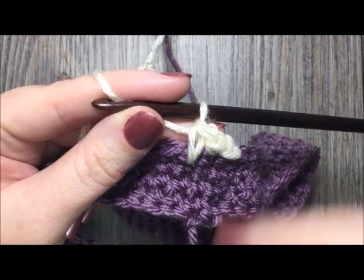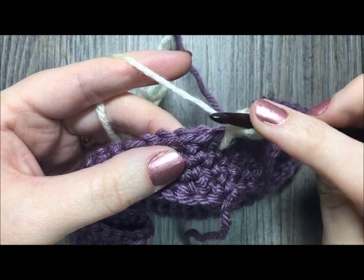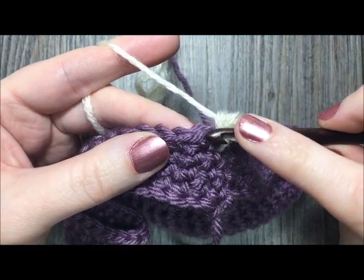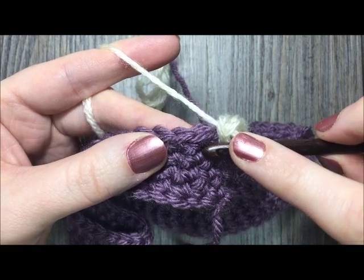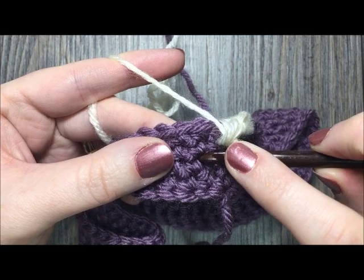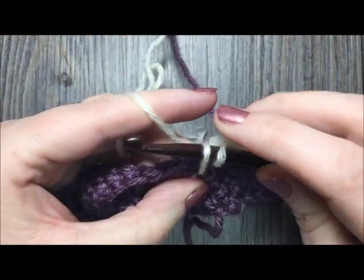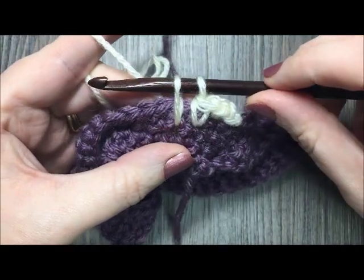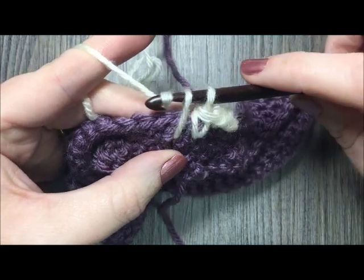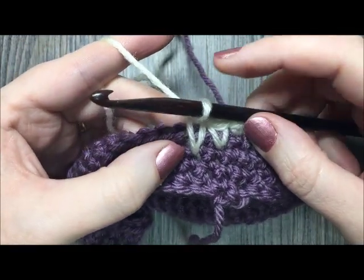For the next stitch, insert your hook two rows below — count one row below your next stitch, then one more row down for the second row. Insert your hook two rows down, yarn over, pull through, pull your yarn up to the height of your single crochet stitch, yarn over and pull through. You can see the post has gotten a little bit longer.